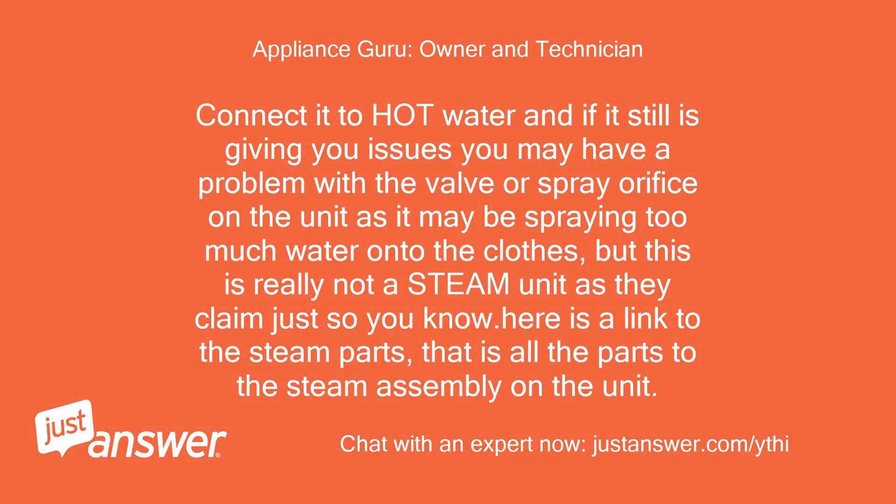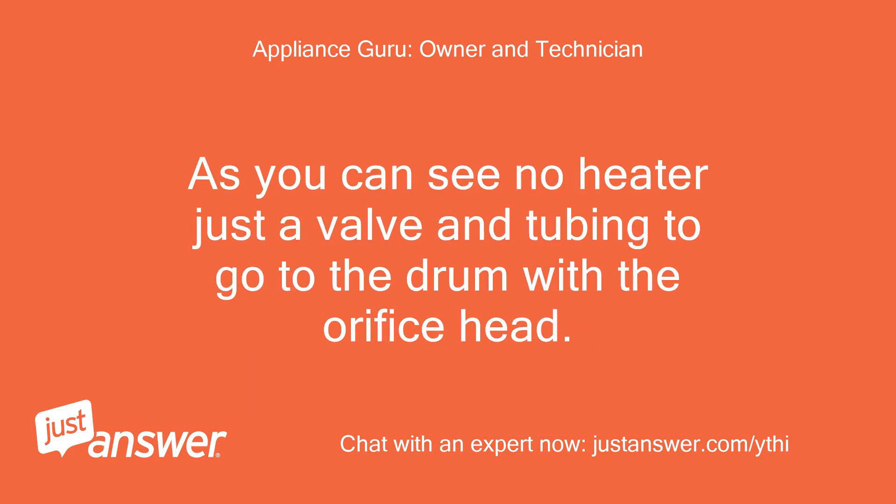Connect to hot water and if it is still giving you issues you may have a problem with the valve or spray orifice on the unit, as it may be spraying too much water onto the clothes. But this is really not a steam unit as they claim, just so you know. Here is a link to the steam parts — that is all the parts to the steam assembly on the unit. As you can see, no heater, just a valve and tubing to go to the drum with the orifice head.